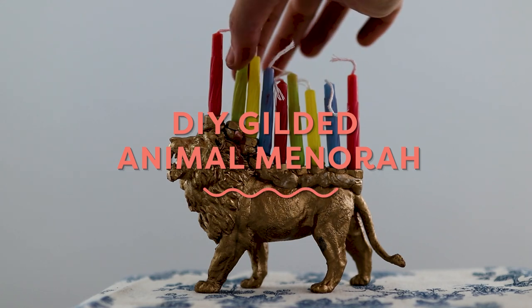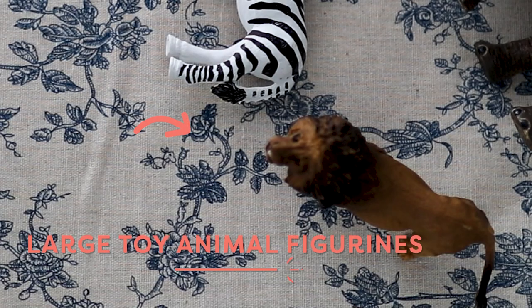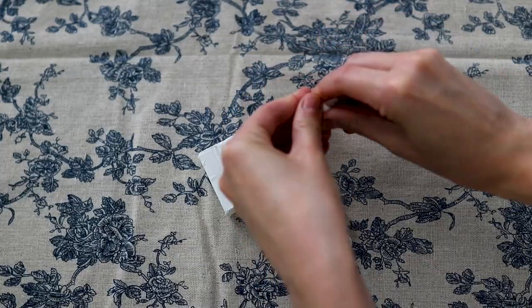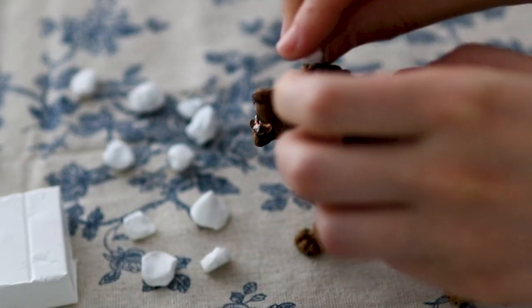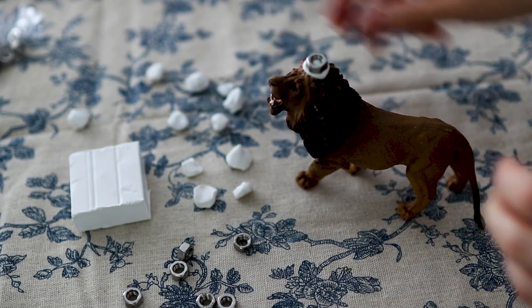Next up is this magical looking DIY menorah — yes, that is a menorah! I made it using one of those little animal figurines for kids, just spray painted it gold. Before I spray painted it I added on some clay just to level out these hex nuts that I put on top, which you can get at pretty much any hardware store, and those work as the candle holders.